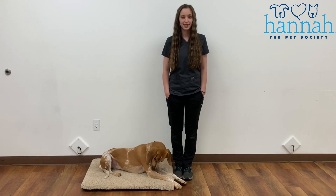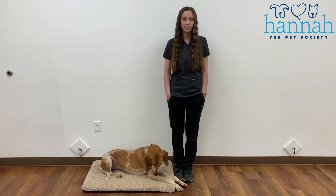My name is Tori and I'm a trainer in the Pet Society, and I'm going to talk to you about how to teach sit to your dog.